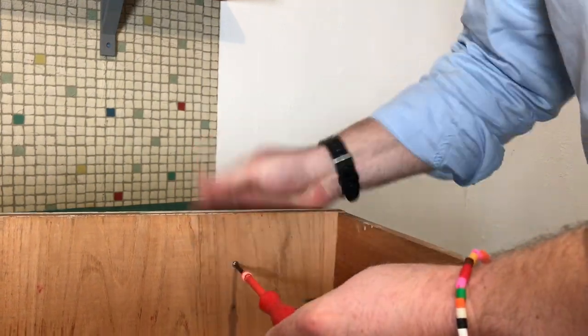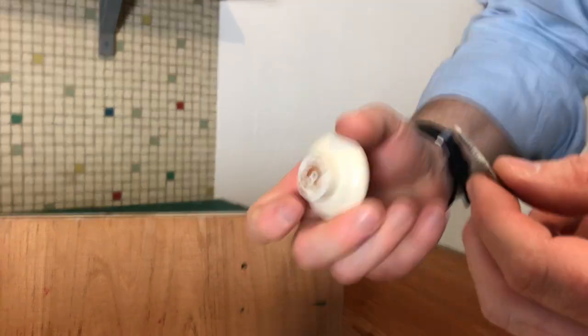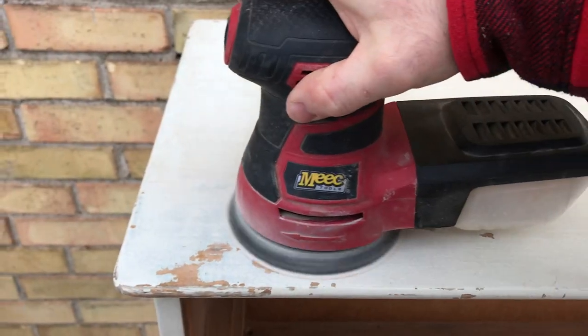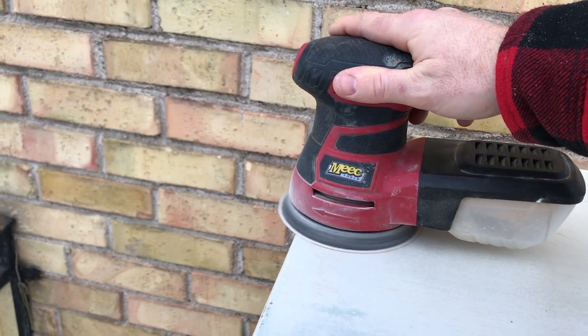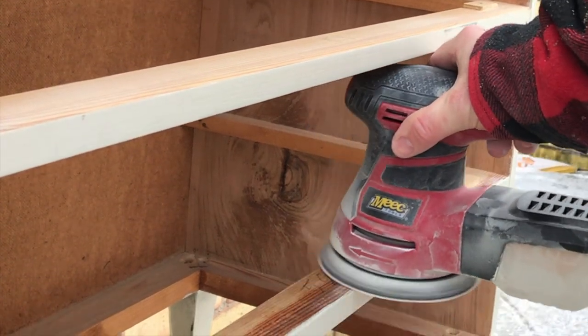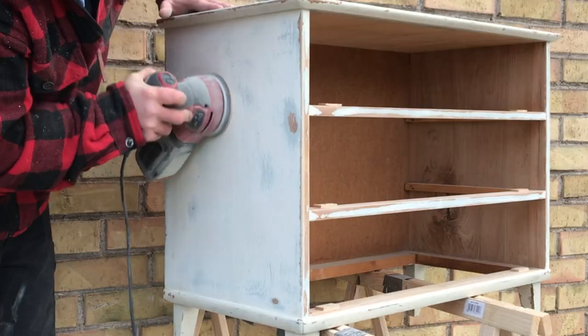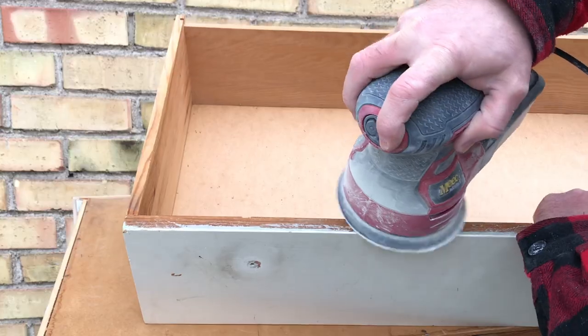Before you start sanding, unscrew all the knobs and put them in a safe place. Find a well ventilated space and start sanding — for less cleaning hassles, sand outdoors. Sand carefully throughout to ensure a smooth finish and be careful that you don't sand off too much.